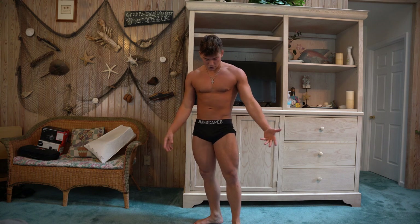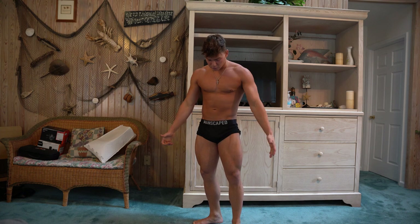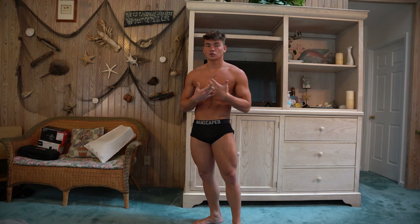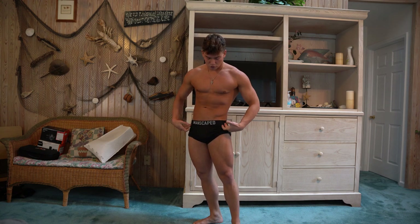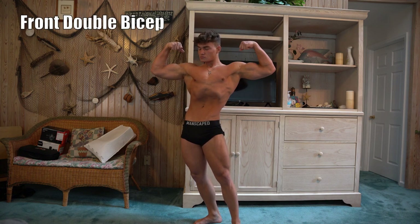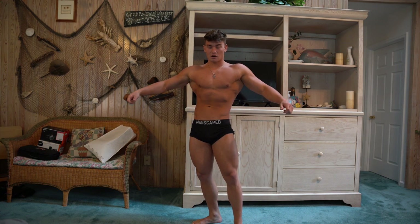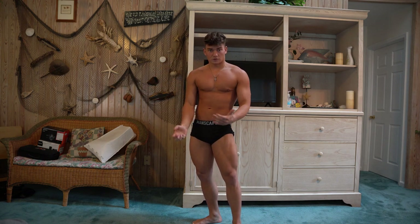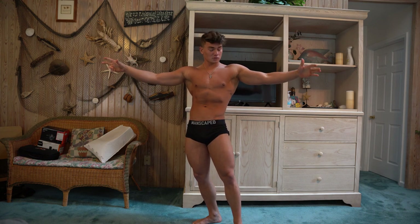So, front double bicep: feet planted, offset the hips. I personally like to do a vacuum — it makes my waist look smaller, looks better than just doing abs. Front double will look like this. A lot of people on the front double don't get their lats out — it just looks flat. The trick is I go out wide first and come around, because it helps me bring my lats out.